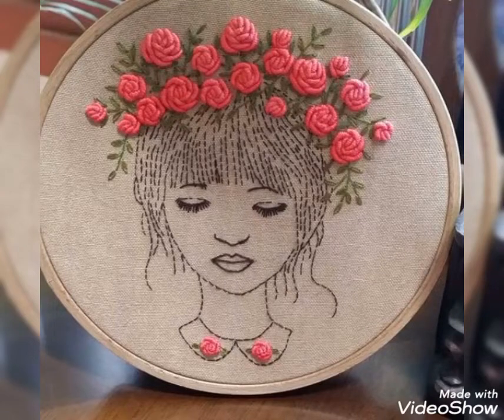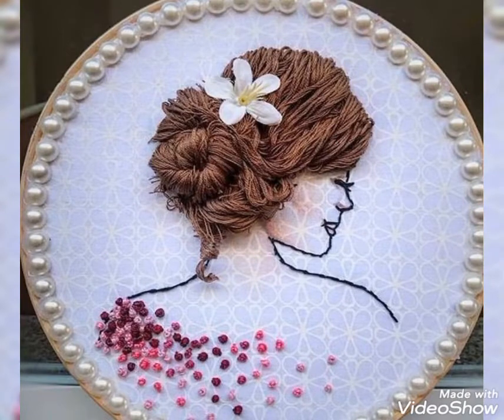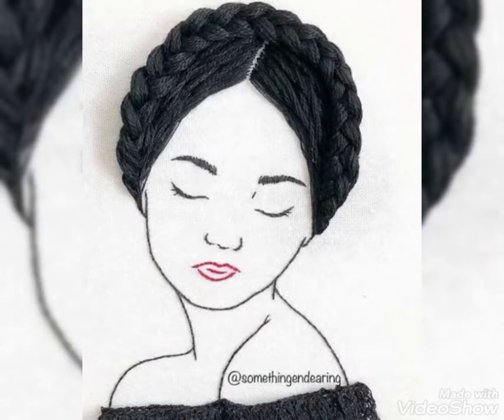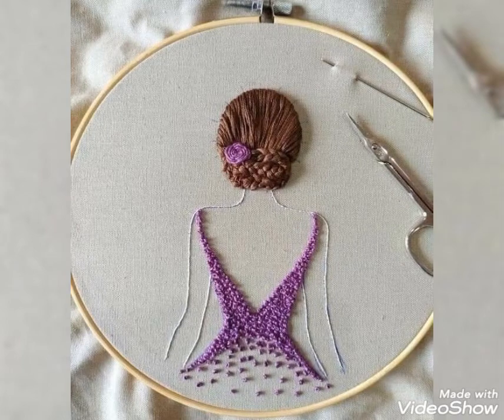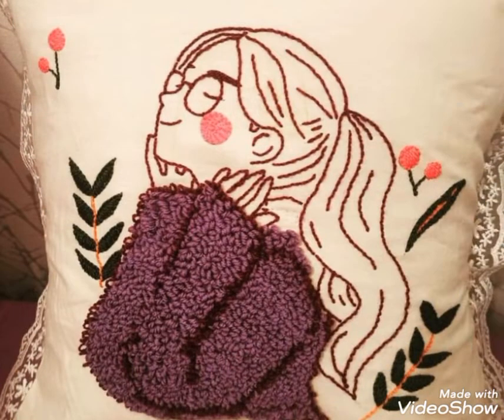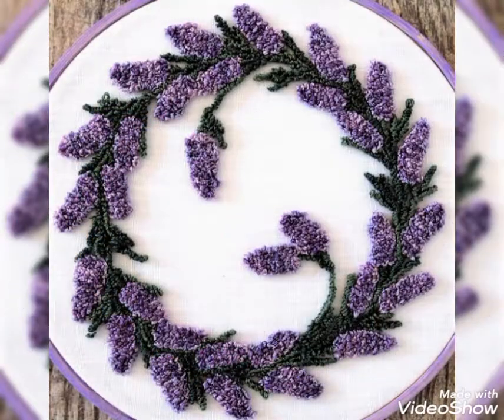Hello friends, how are you? I hope you guys will be in best condition of health, doing well and enjoying your life. Today's video is about very beautiful and stylish hand embroidered doll designs ideas for beginners. In this video you will see very creative and very amazing hand embroidery doll designs and hairstyle designs and much more.